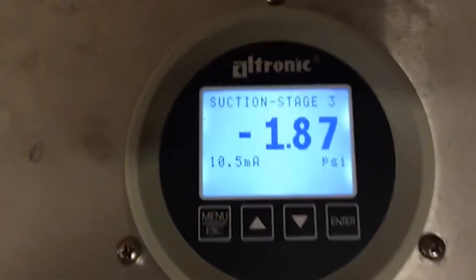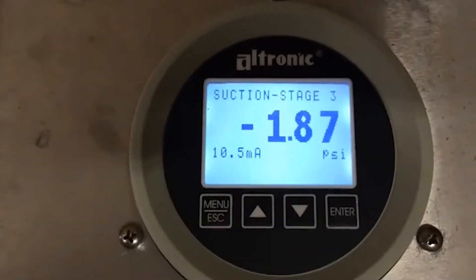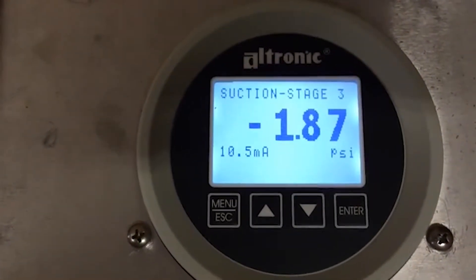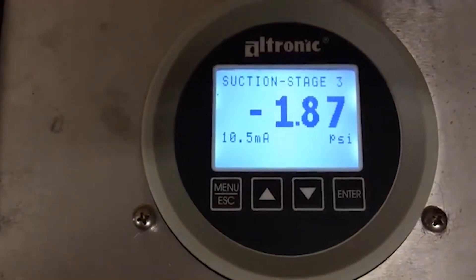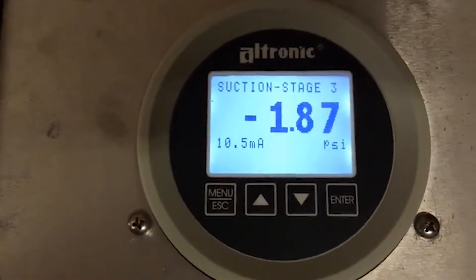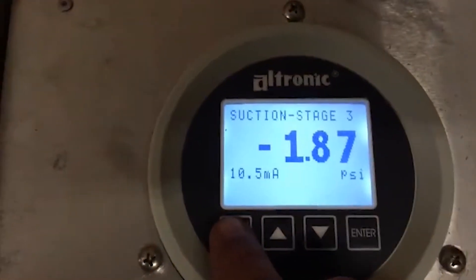I'm going to show you how to set up a DSG 1611 gauge from Ultronik for the purpose of controlling auto speed to a CAT engine based on suction pressure. Power your unit up first.